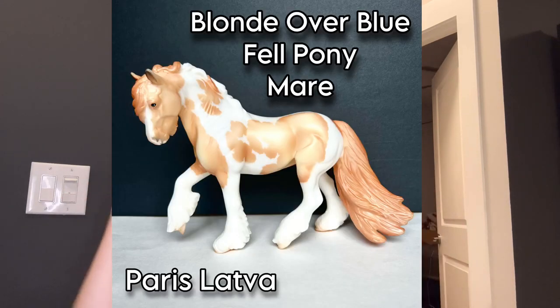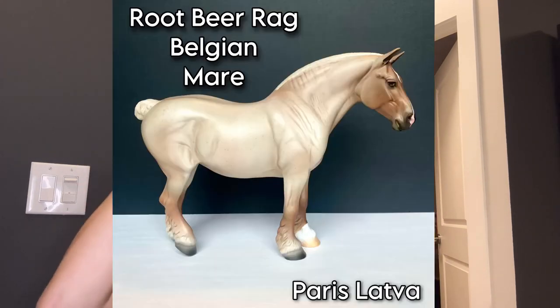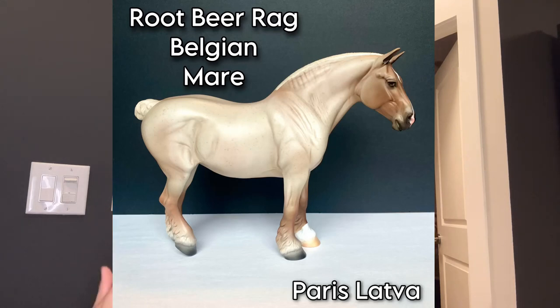Now I'm going to walk you through how I go ahead and get new models and put them into the binder. Normally I would set up to take pictures of my models — I have two poster boards that I put together and I open my window — but it's getting dark so I already took the pictures earlier. I go ahead and take all the photos I need, and usually I don't edit them much. I crop the photo so it's not a bunch of empty space, and I put the model's name, breed, and gender on the photo as well as my name underneath the horse.